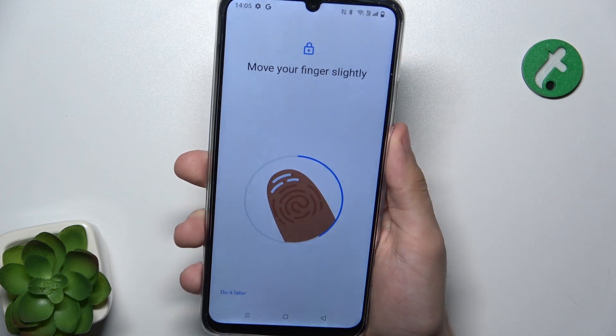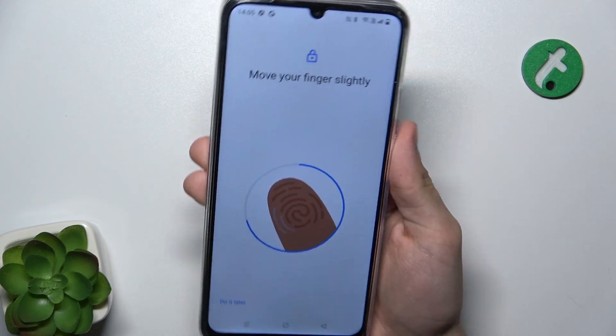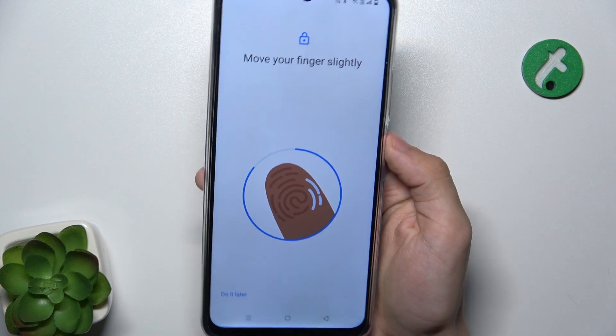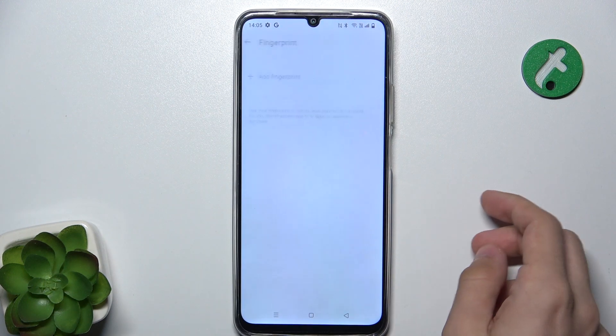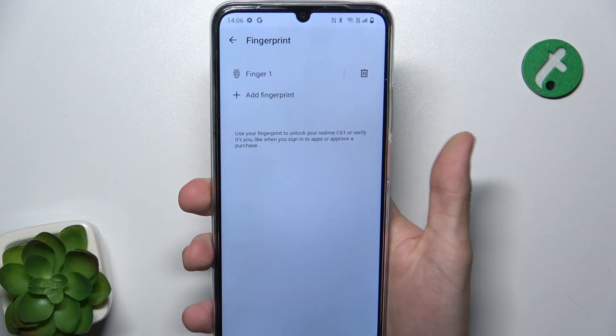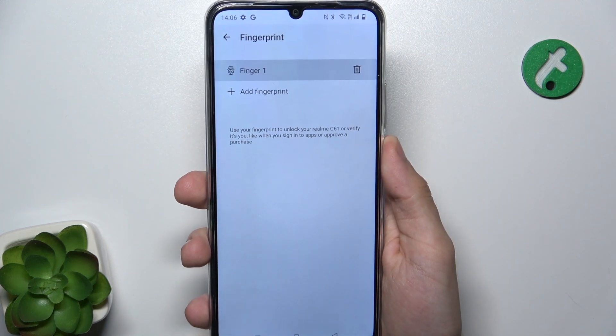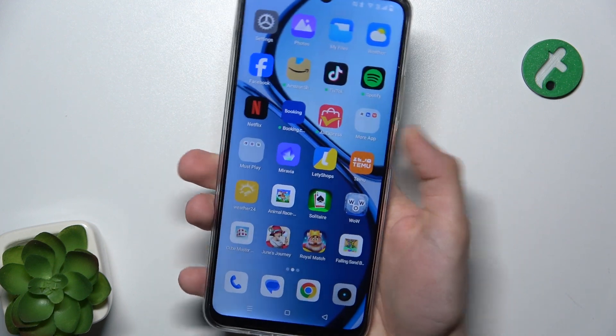Try moving the finger between scans slightly to scan the whole area, and also scan the edges of the fingerprint. Now it's added and done, and you can also test it.